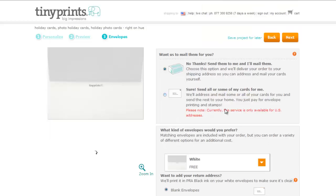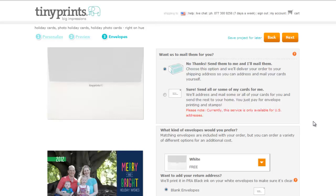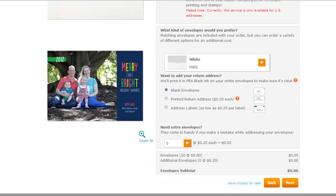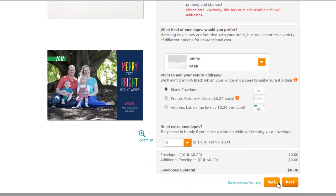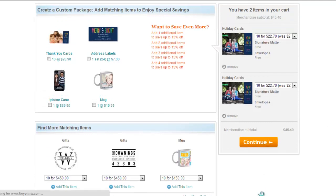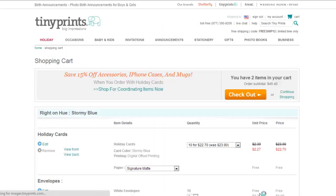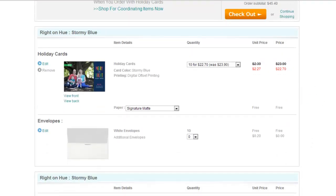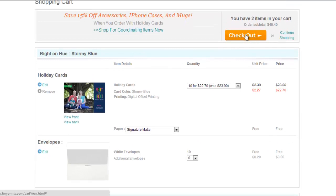Now you can choose to have the card sent to you or sent straight to your recipients. I'm outside the US so I'm just going to have them sent to me. I'm going to use their free blank envelopes. Click Next. I don't want any additional merchandise so I'll click Continue. And I've got my envelopes and cards all ready — click Checkout.